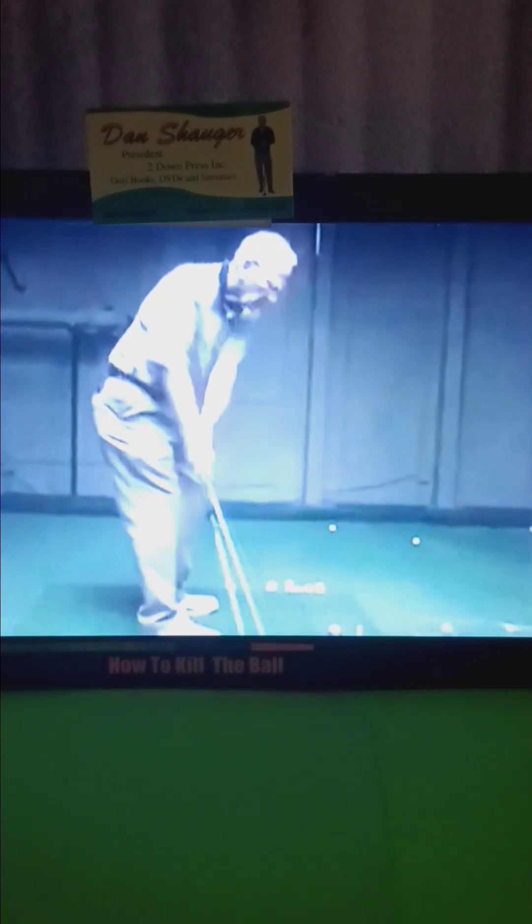Look at him head straight down the line. You too can do this with our DVDs: the short game, the poem rope drill, and the little club DVD. You can have the same swing as this senior here.